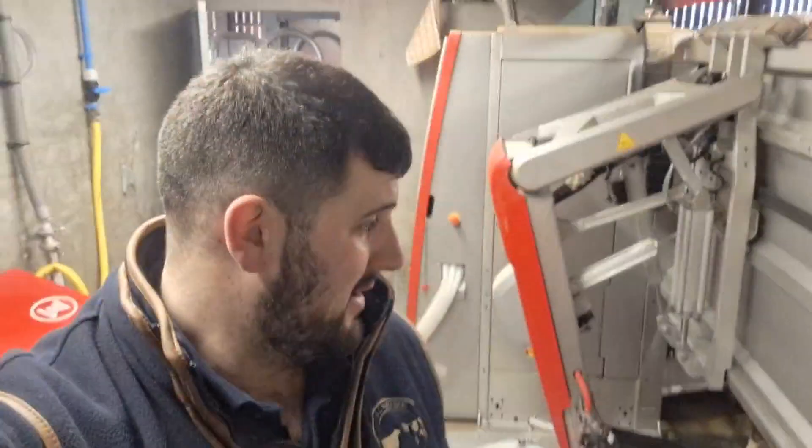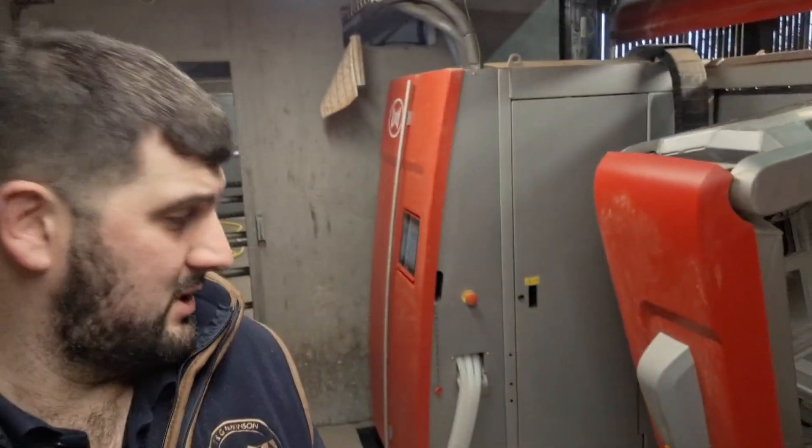Good morning everybody and welcome back. I am Tom the Big Little Farmer and today we are at our local agricultural college, Maeske. Lely are doing an open day with the robots and me and Georgia have come along today having a nosey.